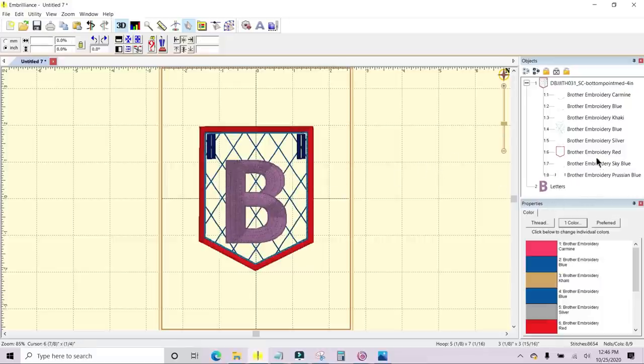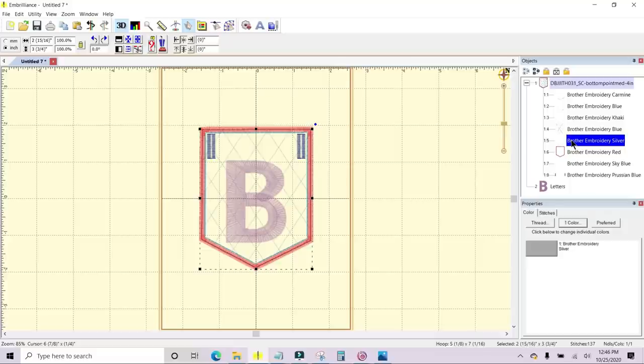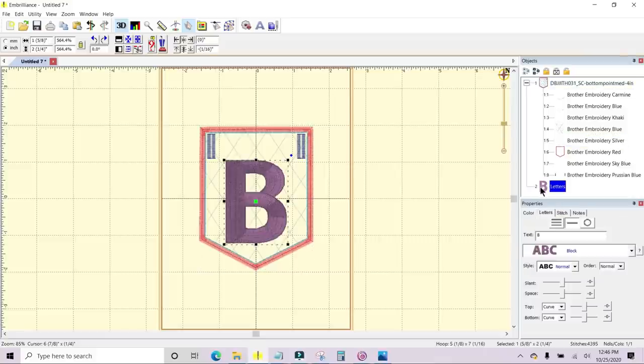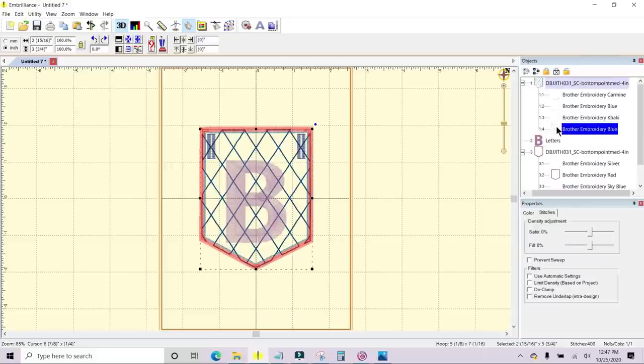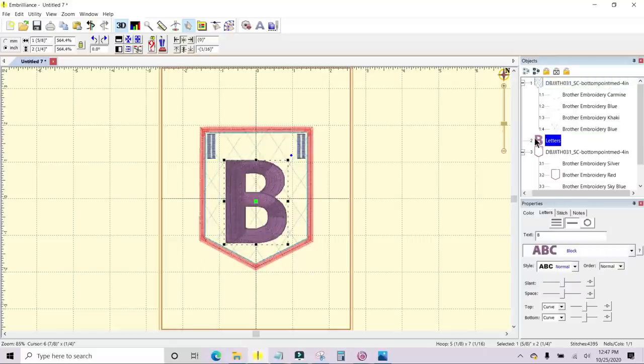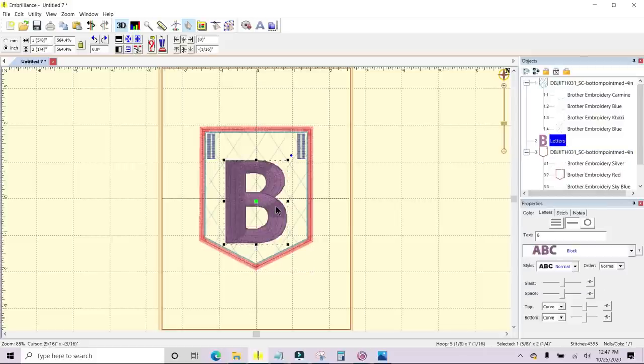So that when I tack down the backing fabric, all of that stitching will be hidden. To rearrange it, highlight it, put your cursor on the picture next to the object, grab hold of it, and drag it up and hover it over the element that you want it to be after. I hovered it over the cross hatching and then let go — that put the B below the cross hatching — and then the next stitch will be the tack-down for backing fabric. That's exactly what I want. I'm going to move it just a little bit to make it look more centered.